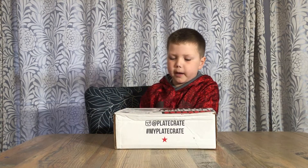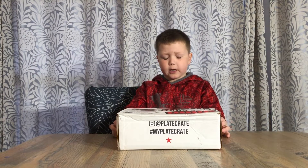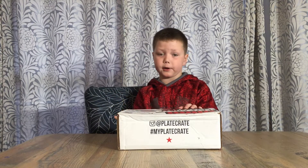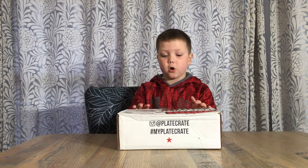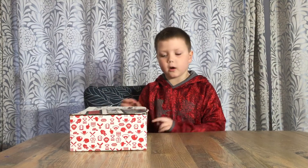Hey guys, it's Robbie. We're back with another video — today we're opening another Plate Crate, this is our February one. They accidentally gave me two March ones, but I shipped the other one to one of my friends and they fixed it, so we have the February one here now. We're going to open it!